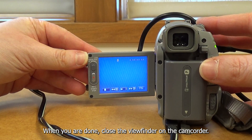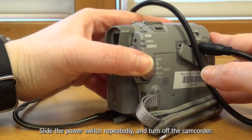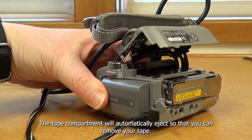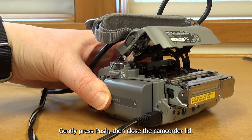When you are done, close the viewfinder on the camcorder. Slide the power switch repeatedly to turn off the camcorder. Then slide the open eject lever in the direction of the arrow to open the camcorder lid. The tape compartment will automatically eject so that you can remove your tape. Gently press and push, then close the camcorder lid.